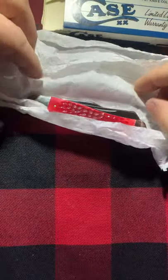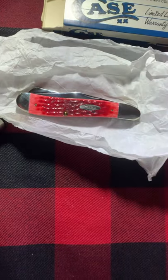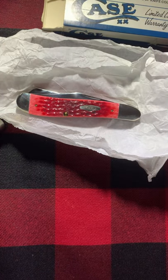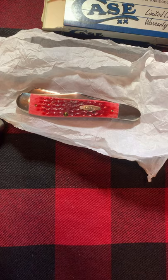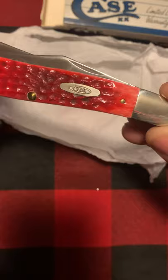This is a red bone dog leg trapper. Let me see if I can get better lighting and make the camera focus a little bit better. That's better — yeah, this is a red bone dog leg trapper, a 1989 dog leg trapper.